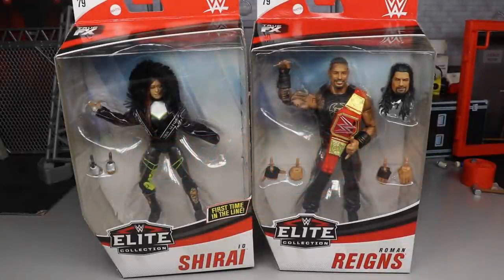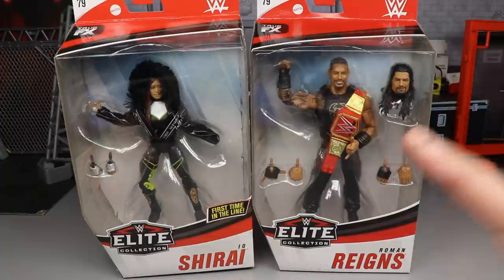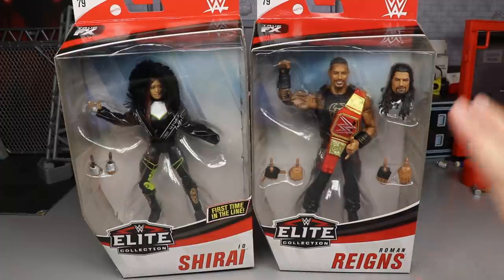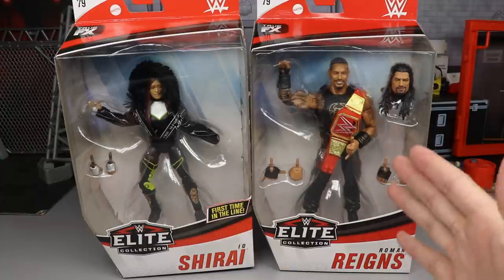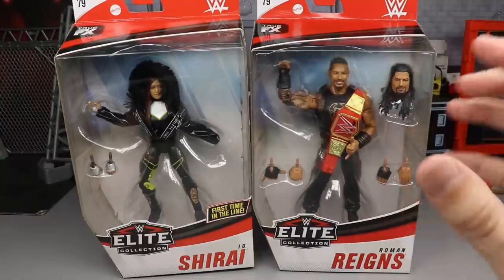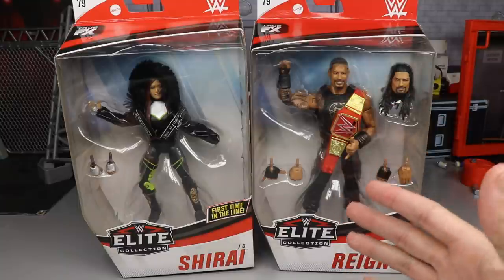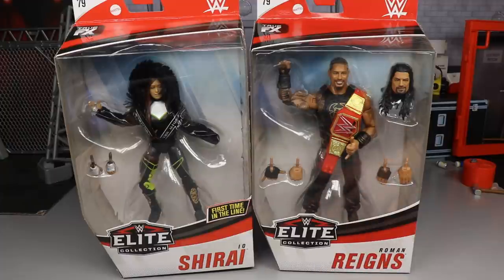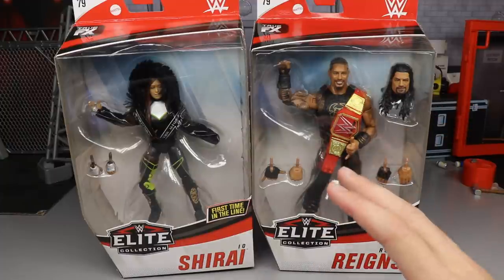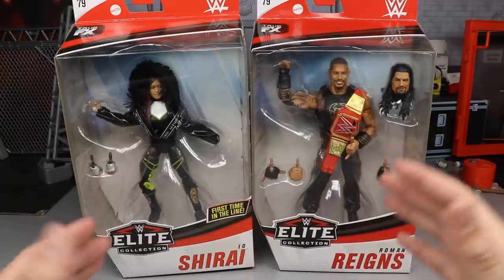Welcome everybody to an epic My Damn Toys video. Today we are back with another two-in-one WWE Elite action figure review from Mattel, looking at the brand new WWE Elite Series 79 Roman Reigns and Io Shirai — first time in the line for Io, and about 115 times for Roman Reigns. When this set first arrived I was disappointed to realize Kevin Owens is actually in Elite Series 80, not 79, but we still got a pretty cool set with some pre-releases to get into.